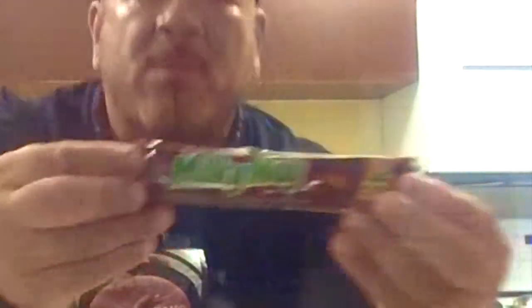Next we have Milky Way. Let's open this bad boy up and see what's on the inside. Again it looks like Three Musketeers — chocolate on the outside. And on the inside it's whipped chocolate and caramel. It's good!